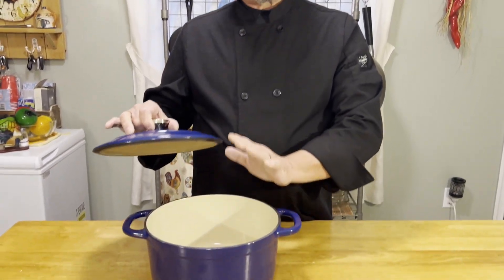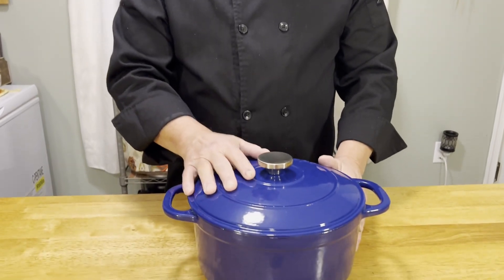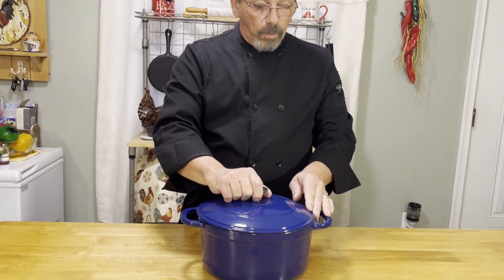With about 20 minutes left in that two-hour rest, we want to preheat our oven to 460 degrees. We're going to take our Dutch oven and put it in empty to heat up to 460 degrees — we want it nice and hot when we put the bread in. If you don't have a Dutch oven, you can use any oven-safe pot; just make sure it has a lid. We'll let it heat up to temperature.